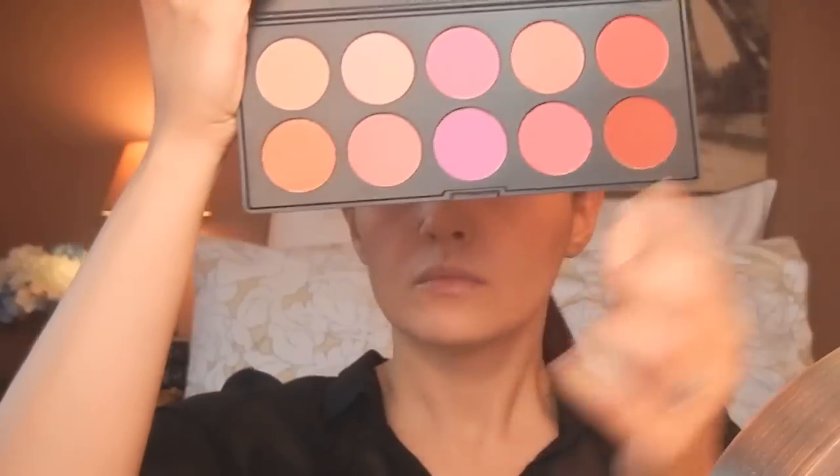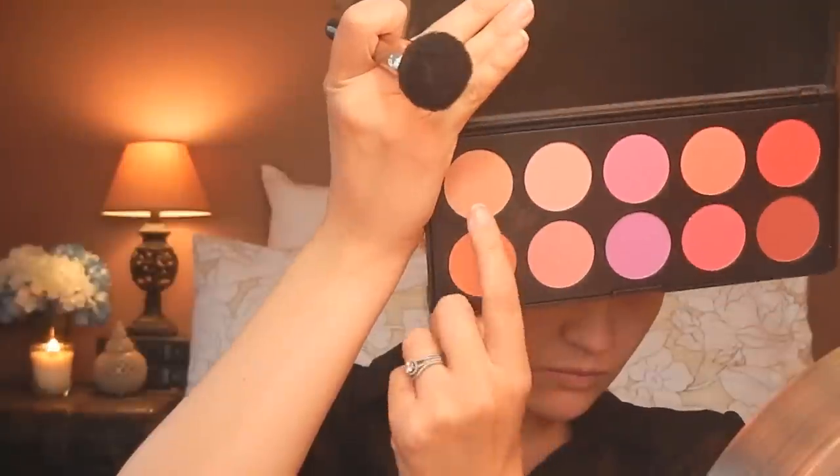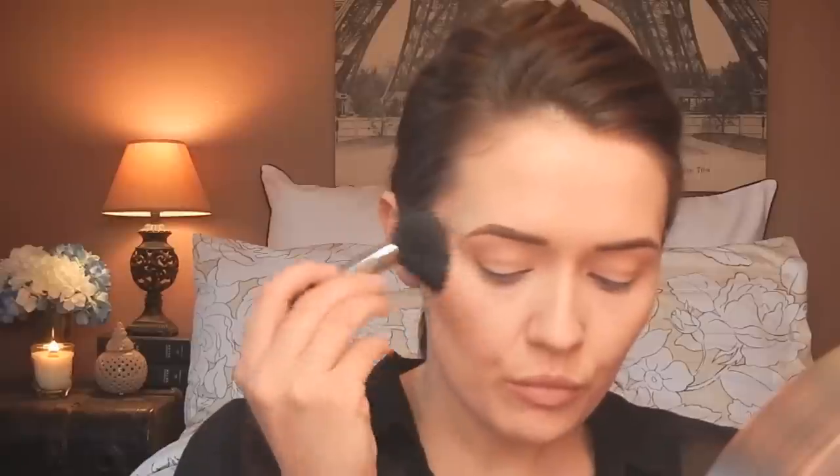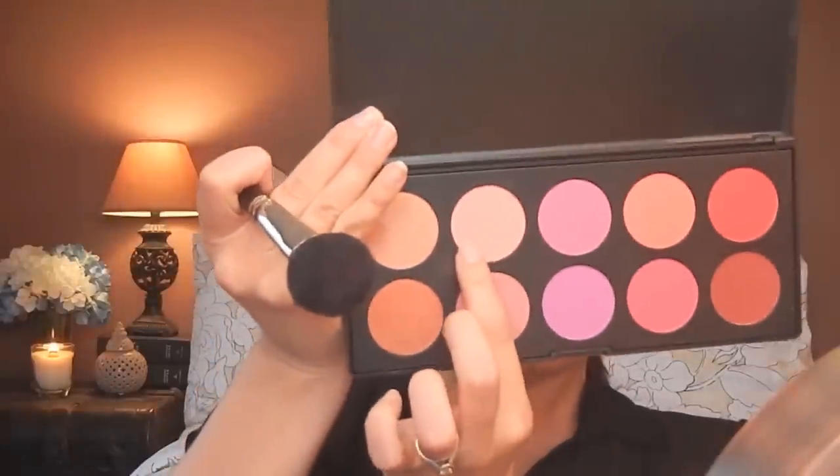I then followed up my contour with my BH Cosmetics Glamorous Blush Palette, which I'm completely obsessed with — one of the best makeup purchases I've made, so inexpensive and I use it almost every day. I'm using the lightest peachy shade and then a really light pink shade, because although you want a very perfect, clean complexion, you want to add a little color so you don't look dead.